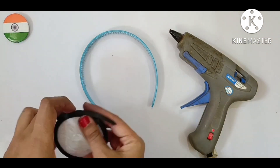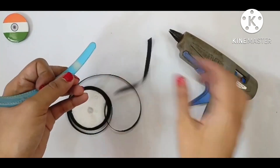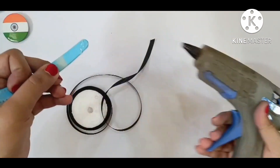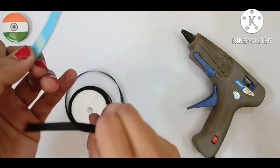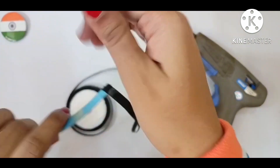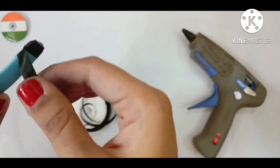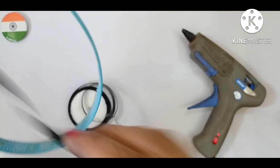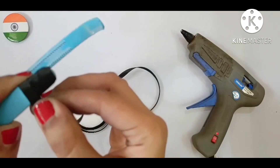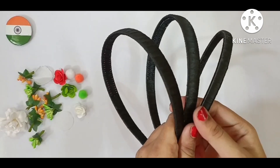Now with the help of glue gun, I will stick this black color satin lace around this hair band. It's the simple wrapping technique. Like this I will complete it. See, the wrapping is complete now.